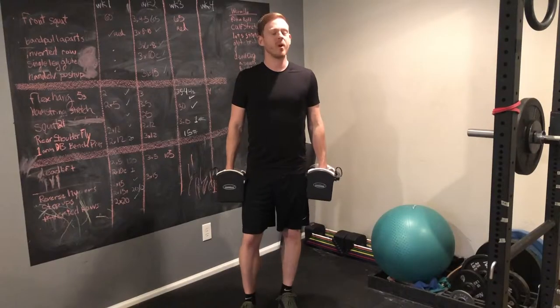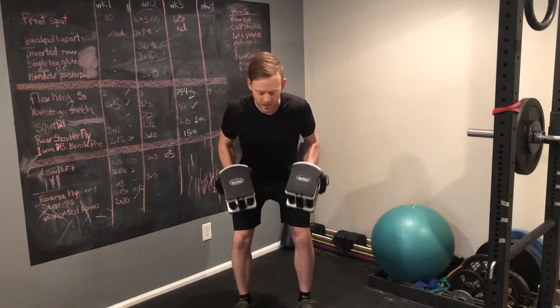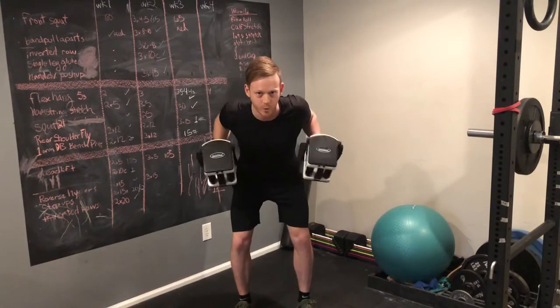A quick tip is that with pretty much every row, I like to hold the top position for just a split second before I come back down, and then slowly control it back down. That way you're getting the full benefit of the exercise rather than just letting momentum do the work for you.